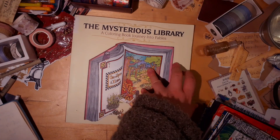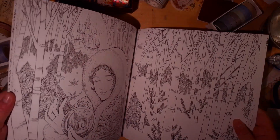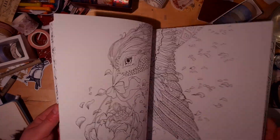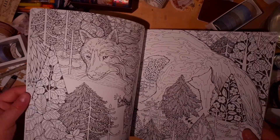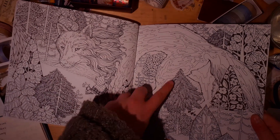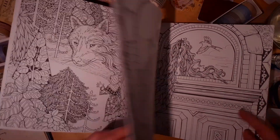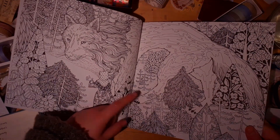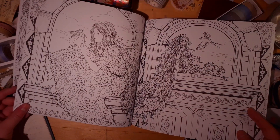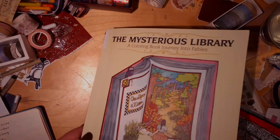Next we have The Mysterious Library, which has been on my wish list for ages and I finally have it. I've been eyeing the Red Riding Hood page — I love it, I adore it. Someone said they don't like the trees and I'm like, what? The trees are the best part; they're so graphic and weird and patterny. I also love the Rapunzel page.